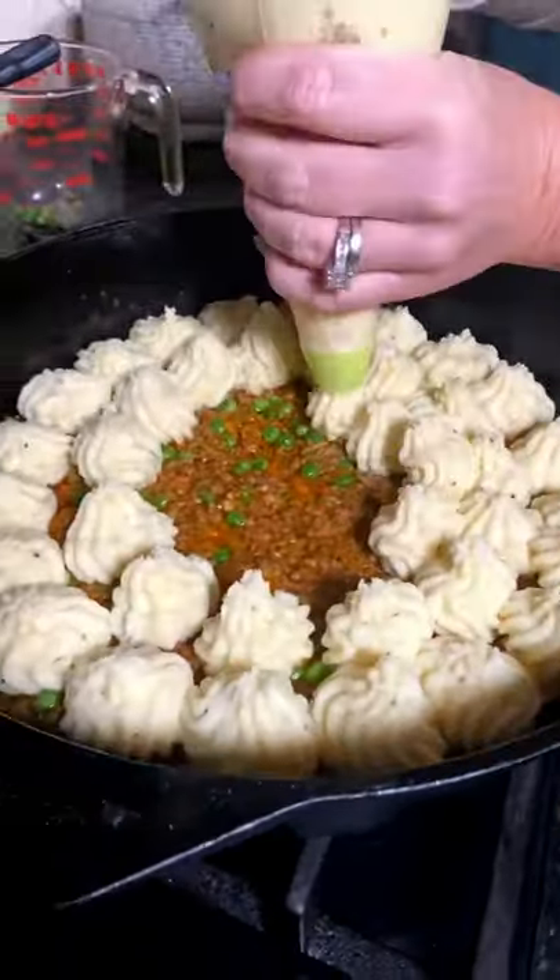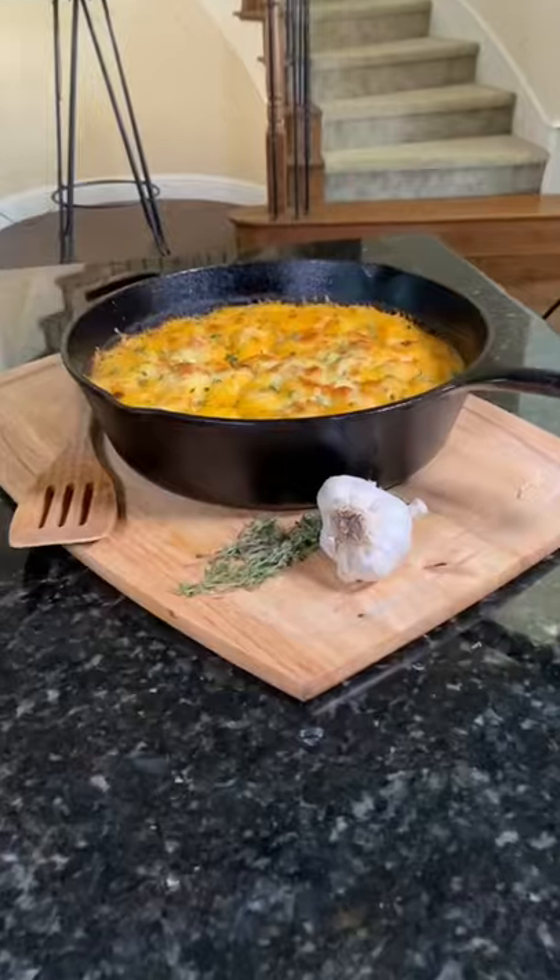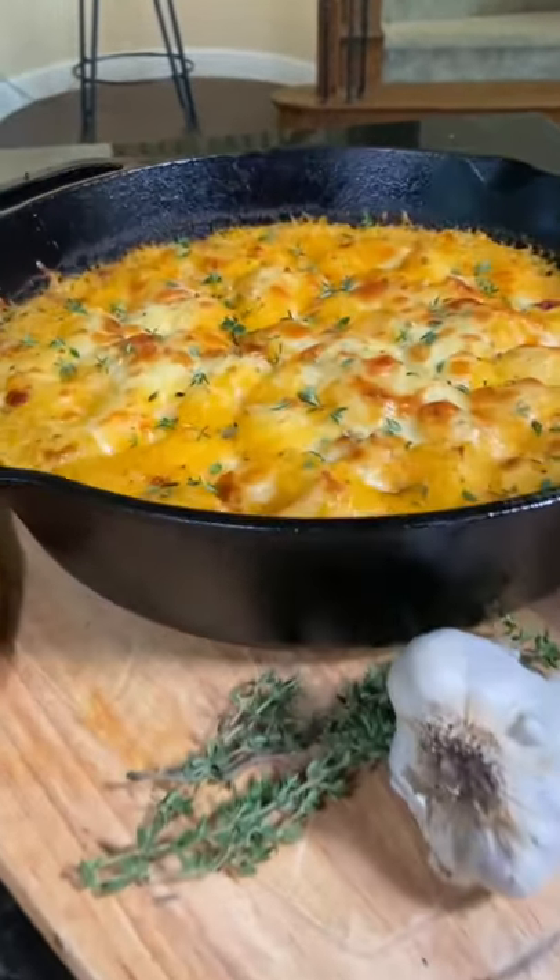Top with mashed potatoes and aged cheddar cheese and bake for 20 to 30 minutes. Oh, by far, it is my favorite comfort food this season. Check out our blog for this and other similar recipes.